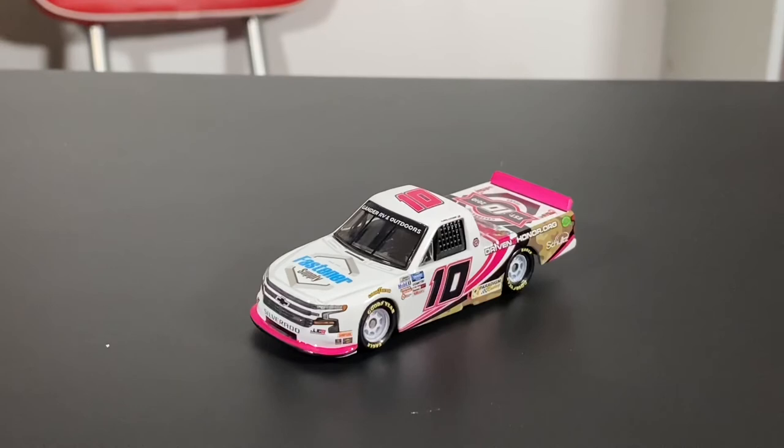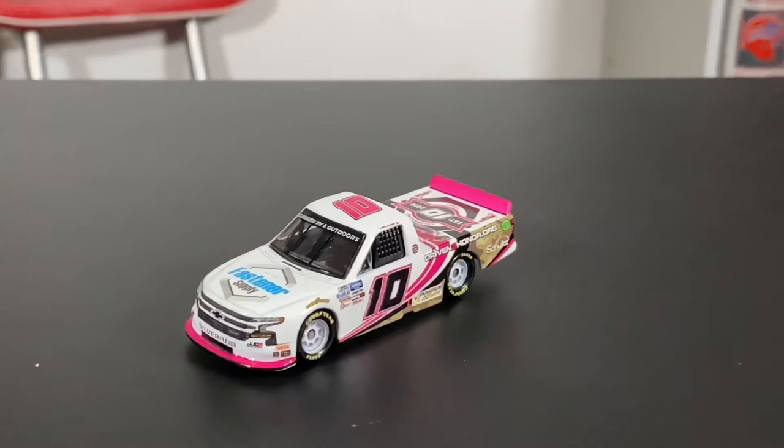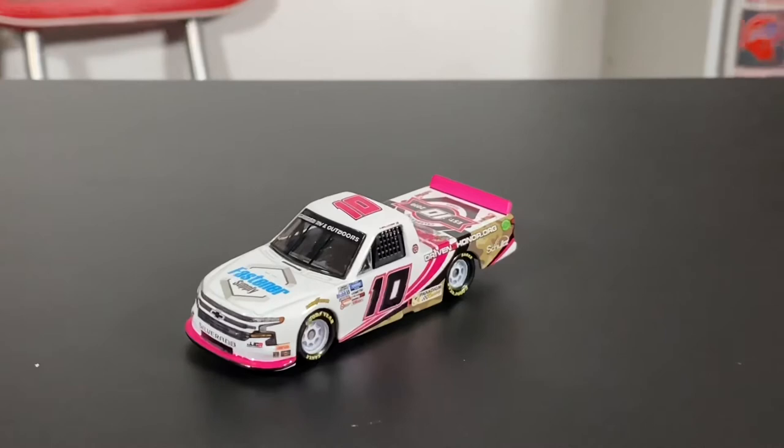Comment down below what you guys think about this die cast. If you have it in your own personal collection, I would rate this about a 9.5 out of 10. The only thing that really draws me off is this chipping, or at least fading of the paint. But overall, this is a great die cast, folks — I cannot stress that enough. Thank you guys for tuning in.